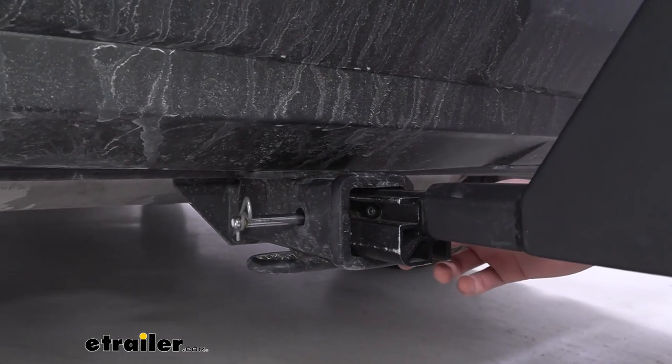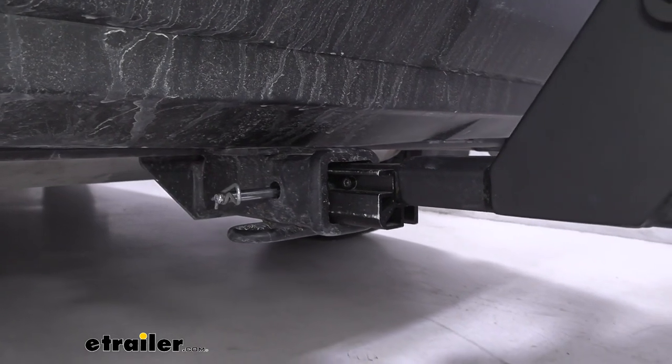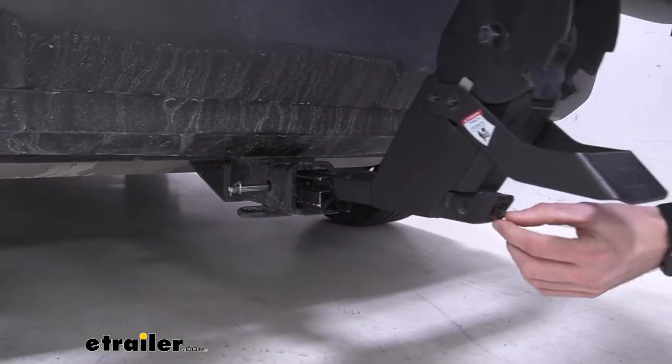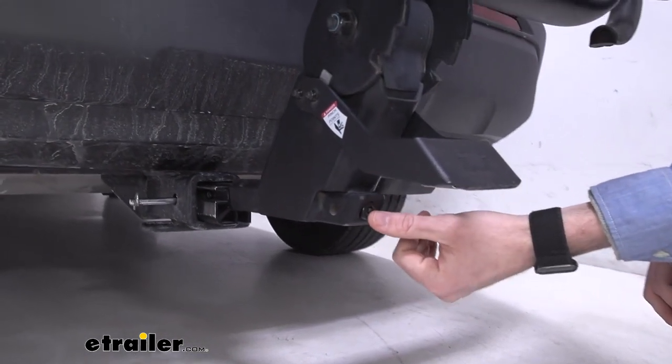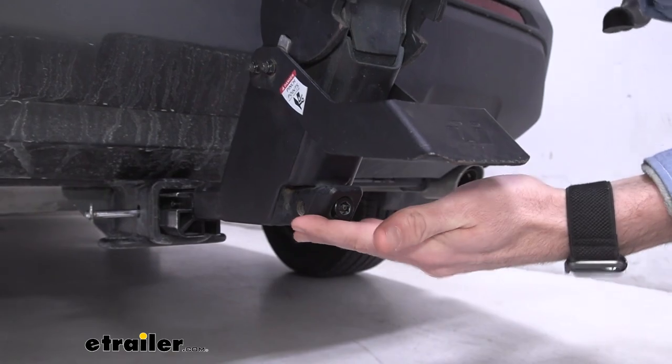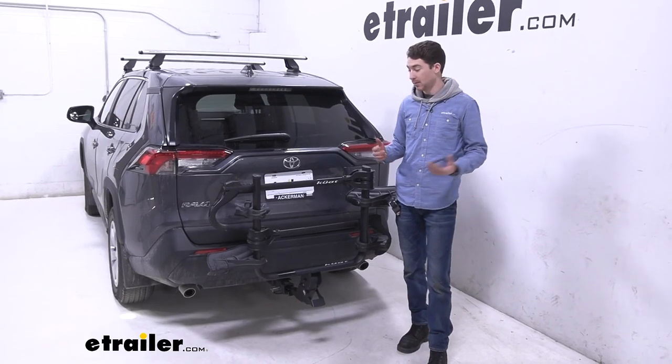This rack is an inch-and-a-quarter shank with a sleeve that makes it fit into our two-inch receiver tube, held in place by this pin and clip. If you come to the front here, you'll see that this anti-rattle bolt with the security Allen key — we can tighten that down to take some of the shake and play out of the rack.